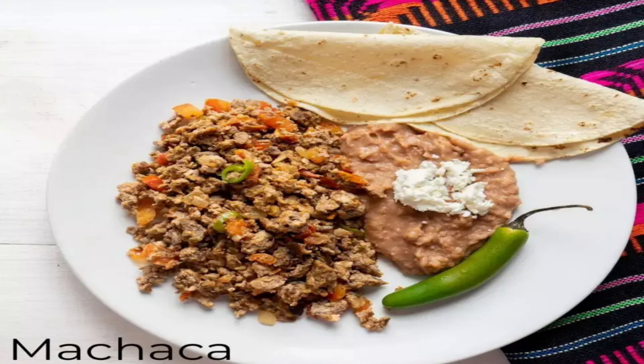How to make Machaca, Shredded Dried Beef: Place meat in a large saucepan. Add water, peppercorns, a quarter onion, and salt to taste. Bring to a boil, reduce heat, cover and simmer until meat is very tender, about one and a half hours. Cool the meat in broth. Drain, reserving one-third cup broth. Mash garlic with a quarter teaspoon salt to make a paste.